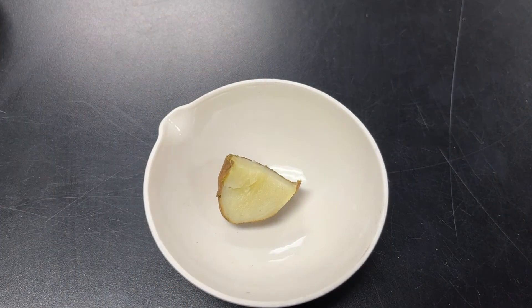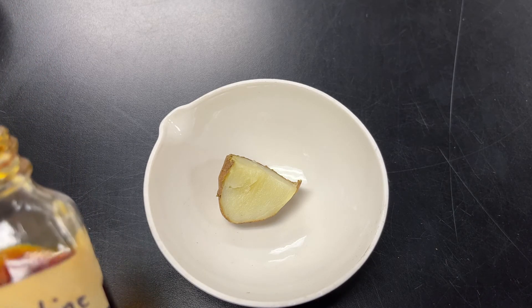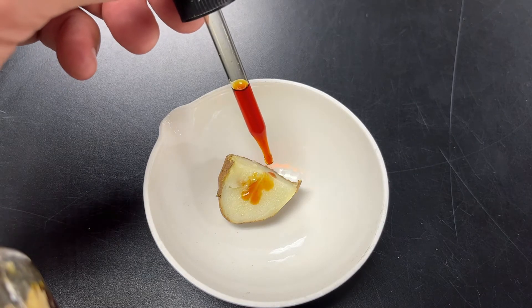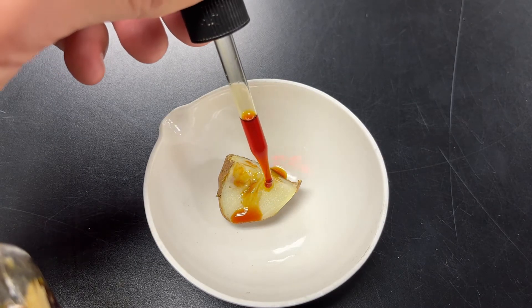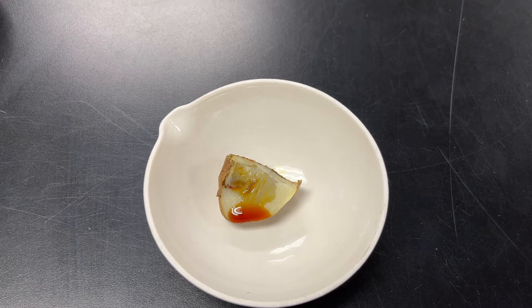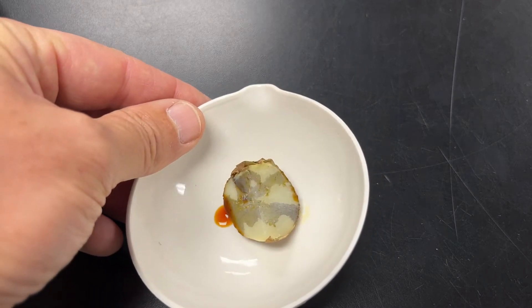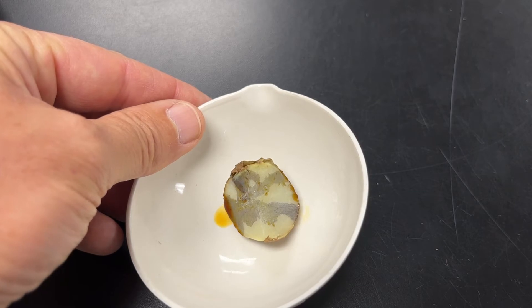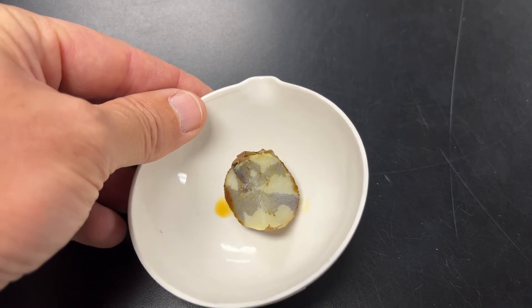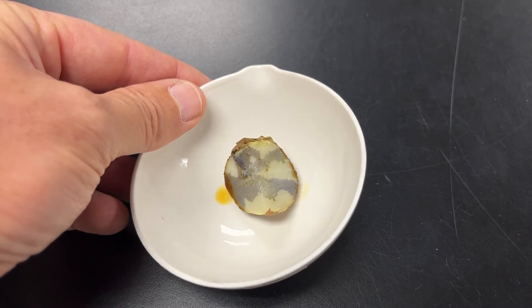Let's test a potato. This is a baked potato. I'm going to take some iodine in the dropper and put a few drops on it. You can see at first it is brown, but I can see that areas where it has already soaked in, it is turning black. This indicates that a potato has starch in it, which again is sugars that are linked together.